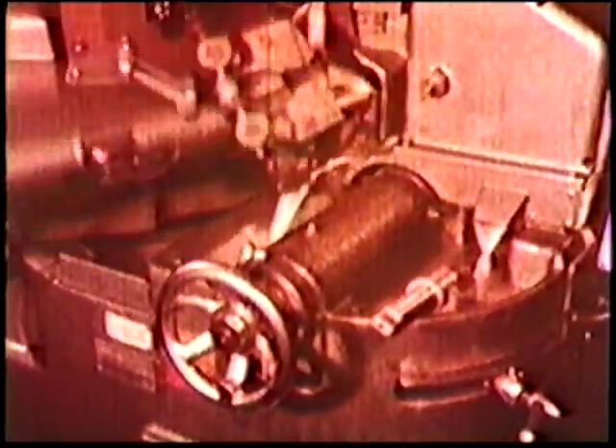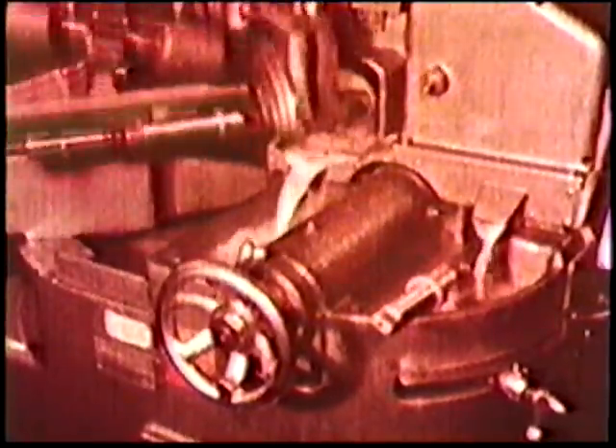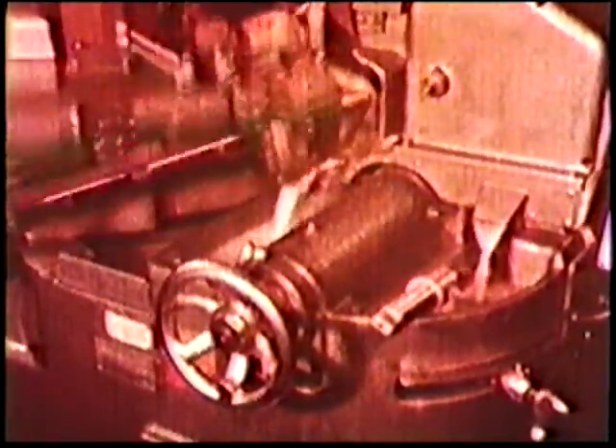Other Dormer point grinding machines include the Model 100 semi-automatic, able to produce a correctly formed point on all sizes and types of drill above 8mm automatically. The design makes possible the fastest and simplest change from one type of drill to another and from one length to another.